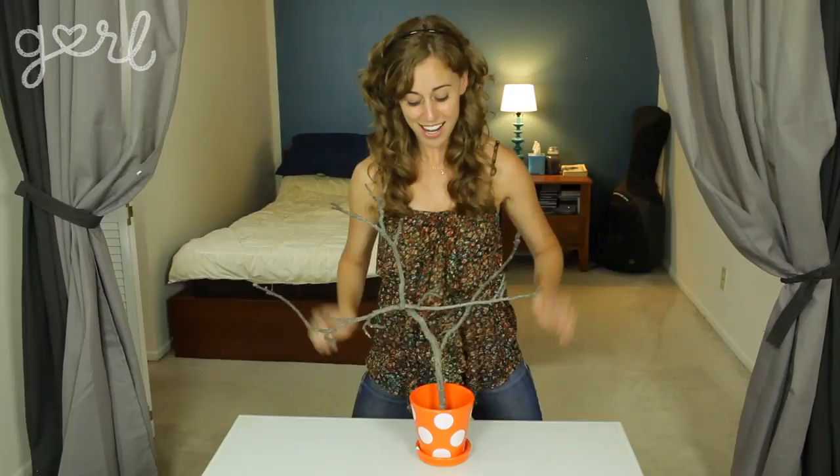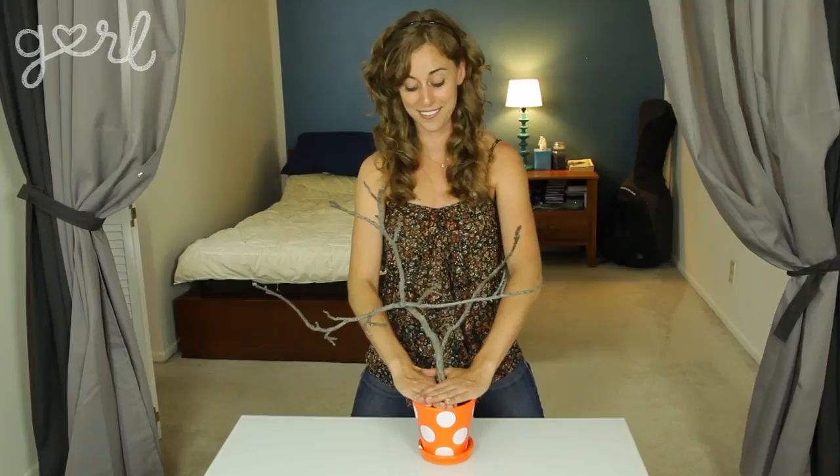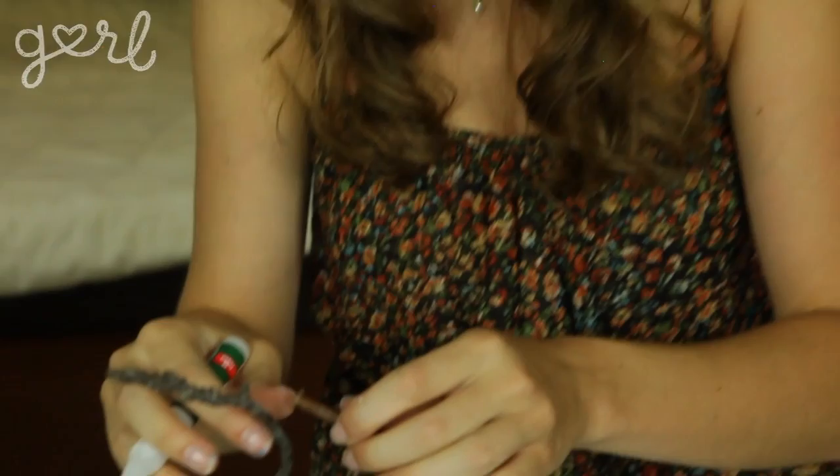The most important thing here is to make sure that your tree doesn't start branching out — and the word play here is endless — until about an inch or two from the top of your container, because we're going to be filling up the container later on. If your original branch doesn't have all the nubs that you want, just superglue smaller sticks right onto the branch to create the nubs yourself. We're going to be painting it over anyway, so you won't even see the glue.